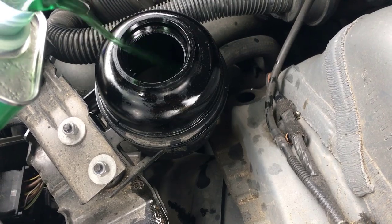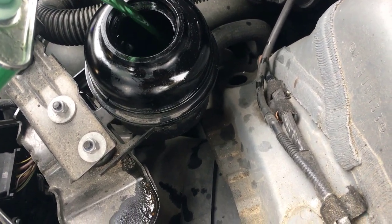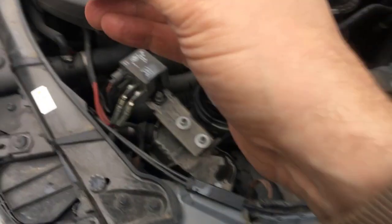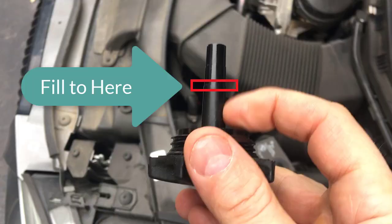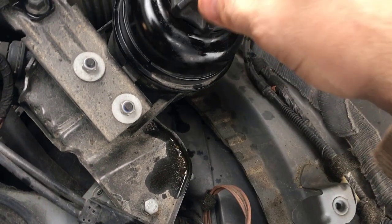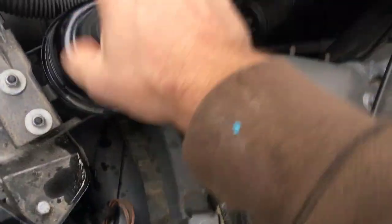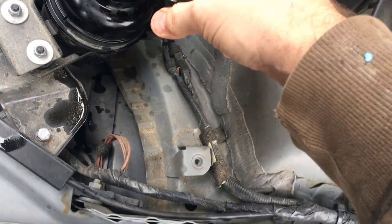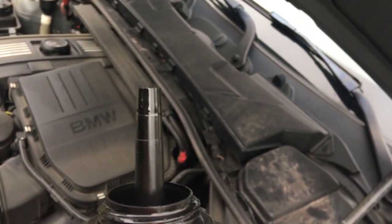You want to go ahead and add it and let it kind of sink in a little bit, because there's a fill line on here. What we're looking for is this second line right here. You can see it's glossy — not quite there yet, a little more.